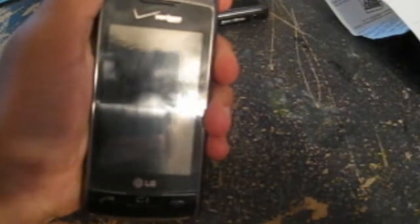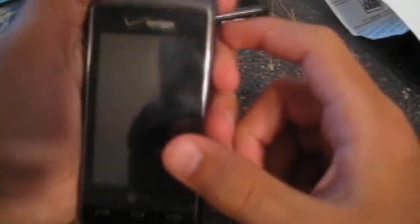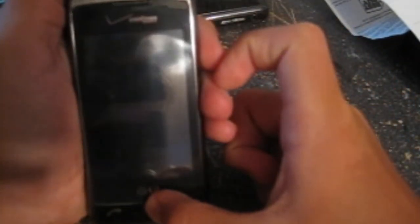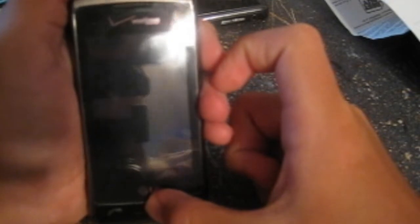Hey guys, what's up. Today I'm going to show you an NVTouch hack. The only problem I've experienced with this is the resetting issue — that's not new to any NVTouch users.